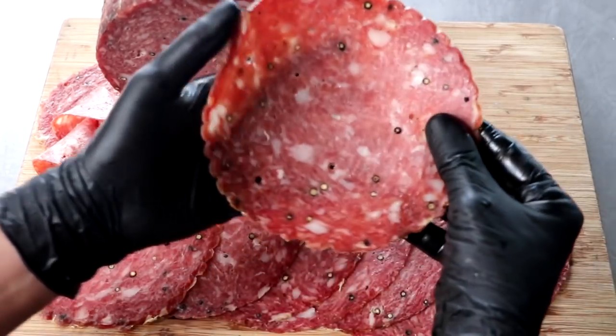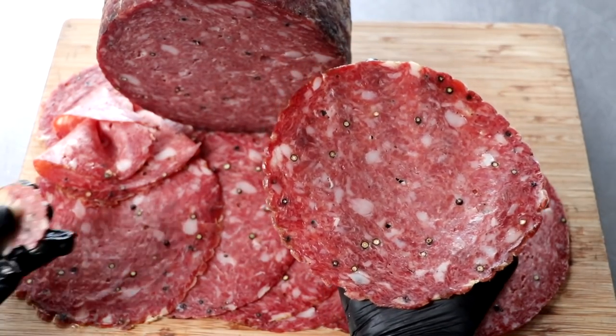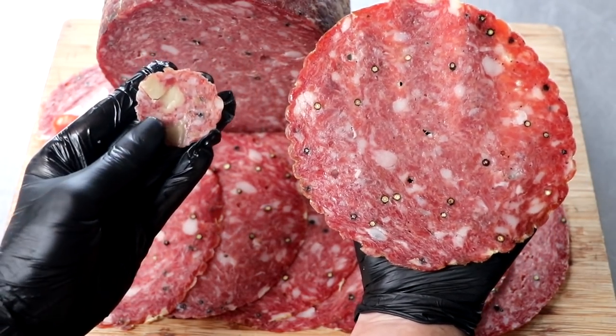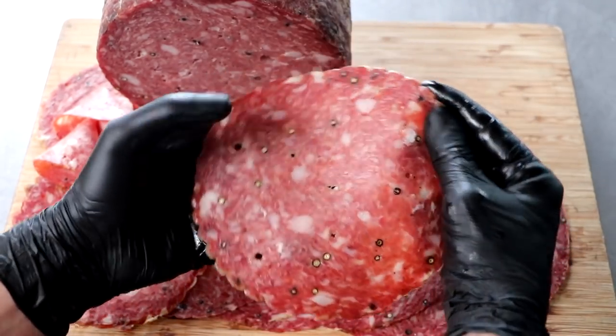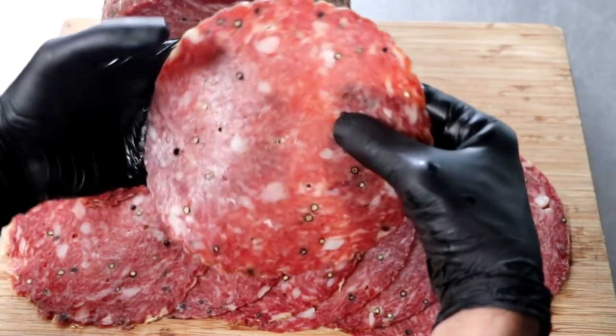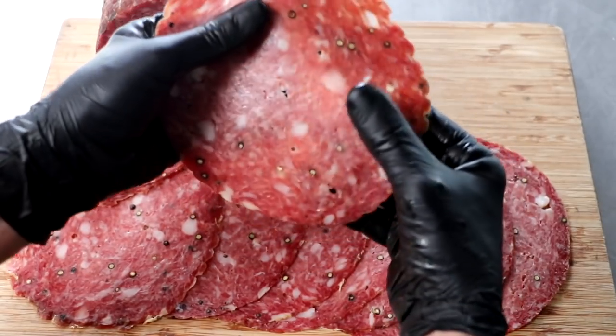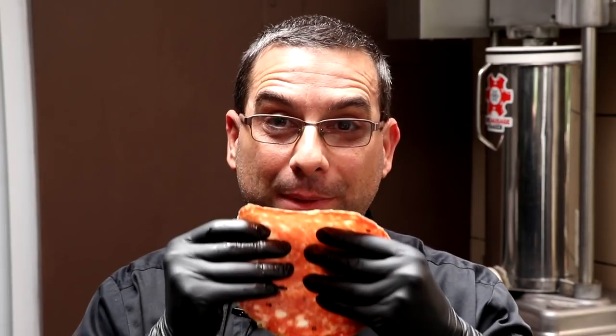All right, here we go. First impressions — I am blown away. This thing looks absolutely incredible. Let me show you what a regular salami looks like. This is our cremona salami with parmigiano reggiano. The size difference was absolutely unbelievable. The salami itself is very well bound together. Although some of my peppercorns are popping out, I'm loving the way that this feels as far as the bind on it — very little mechanical opening. Time for the moment of truth. How does it taste? I've been wanting to taste this for a very long time. It smells great — it smells like traditional Genoa salami. This thing is massive.